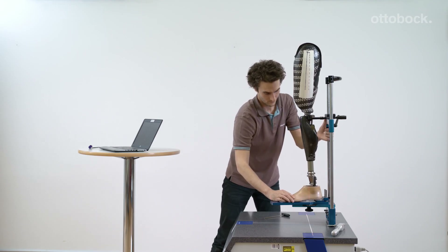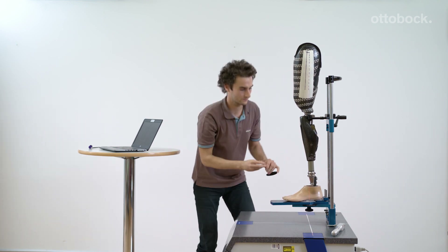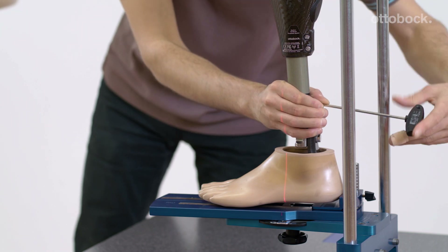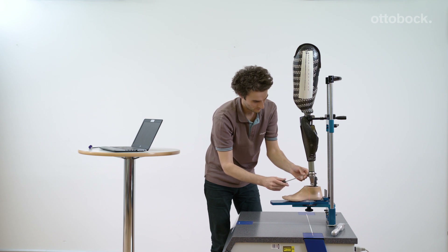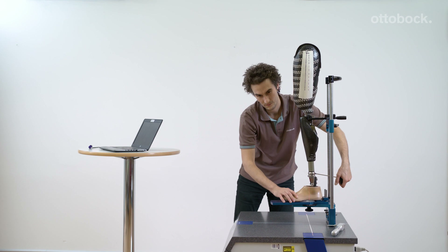Before performing the static alignment, an accurate bench alignment of the prosthesis has to be done. It is very important to pay attention to a possible hip flexion contracture of the user. If so, it has to be properly accommodated for according to the alignment recommendation in Xsoft.